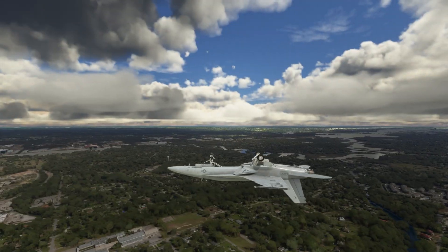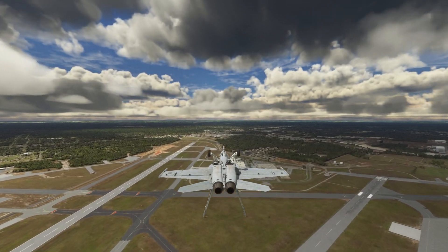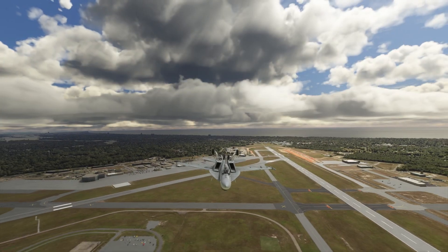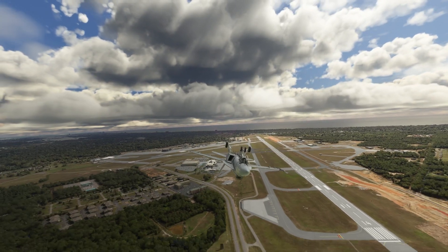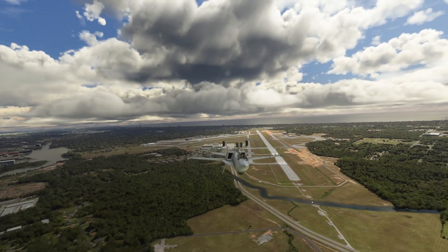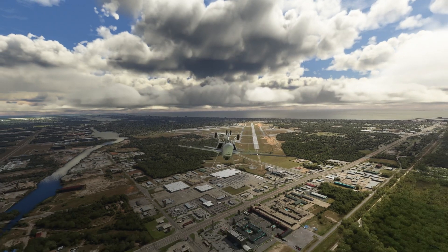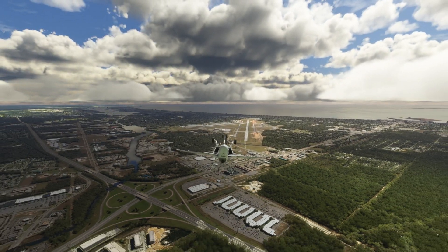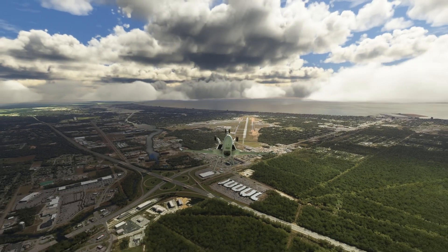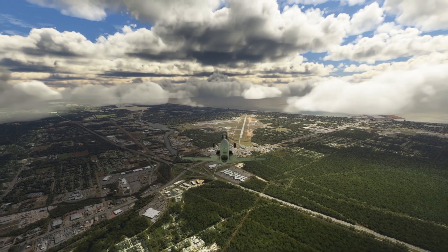And now we're going to do a modified overhead brake. Being that we're upside down, it's already modified. Something like a Cuban 8 — part of it. Okay, nothing like a Cuban 8. We're going to do our own thing here. We're going to turn around.